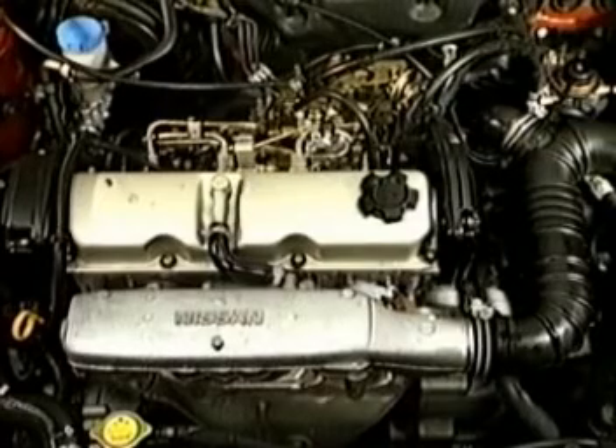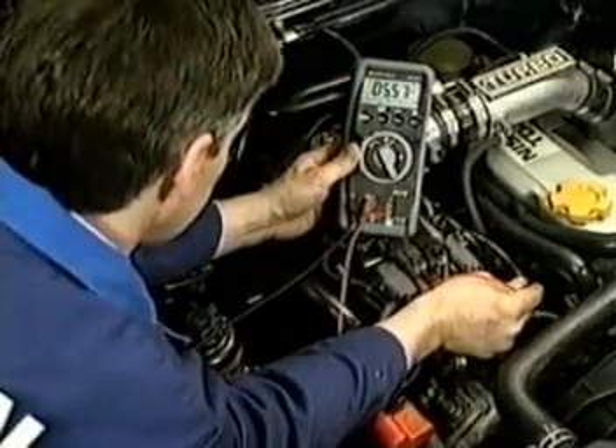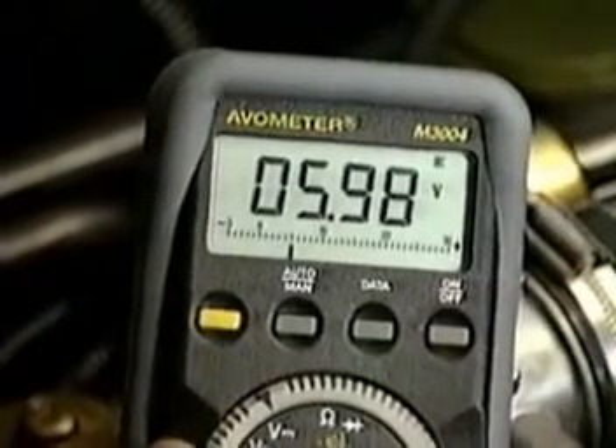And to reduce exhaust emissions, engine noise and improve the idling, they often remain lit for a short time after starting. Depending upon the model, this can sometimes be at a reduced voltage.